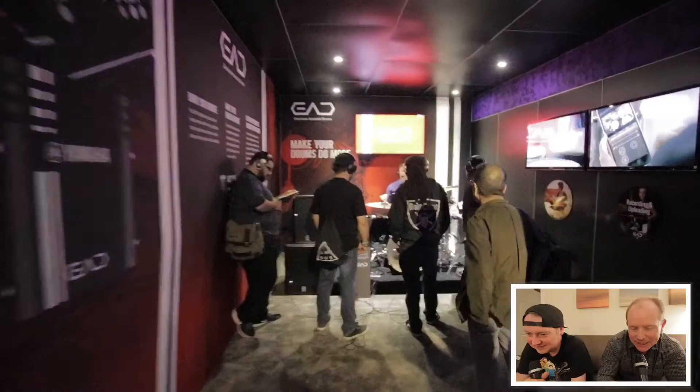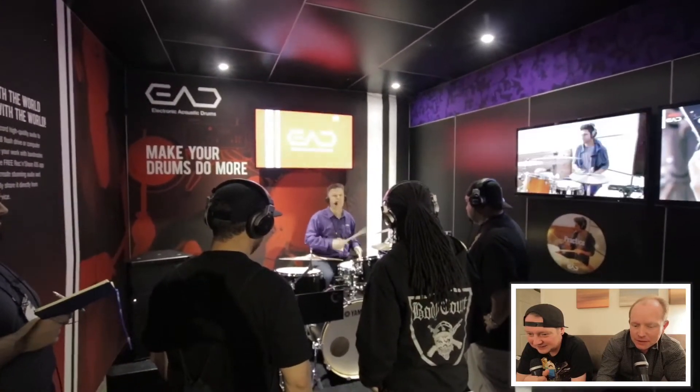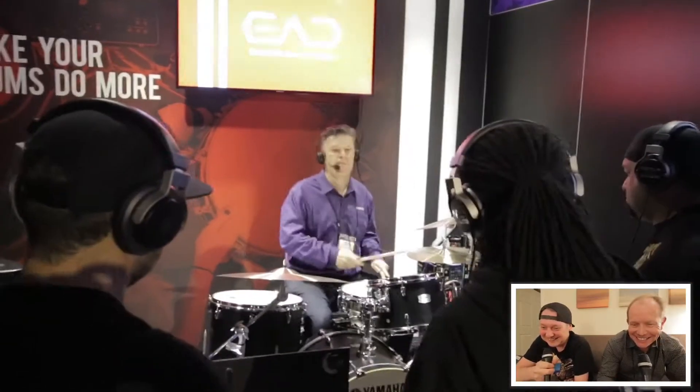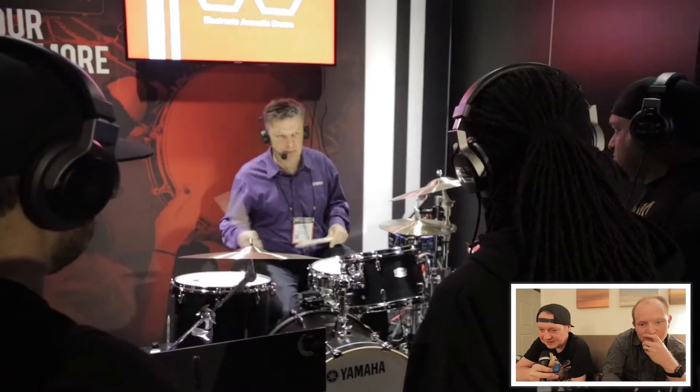This is going to be one of my picks for best in show - the EAD electronic drums by Yamaha. It's a bit hard to get the gist of what's going on here but this kit is all triggered up and triggering an electronic module. All we can hear is the live kit, but there's a module going. The idea is it's a product that lets you electrify your acoustic kit - microphones or triggers. It's so simple.